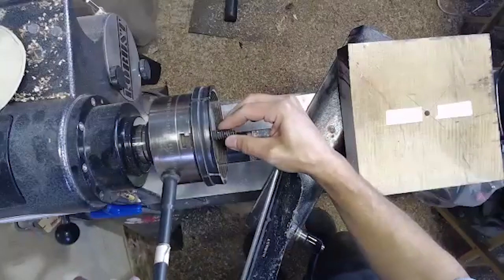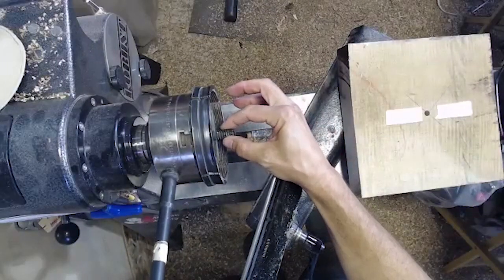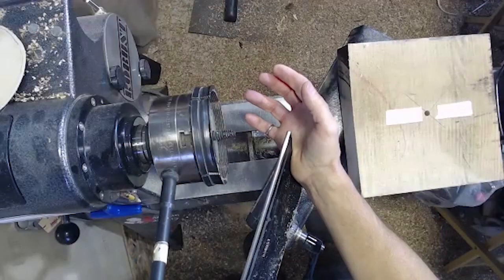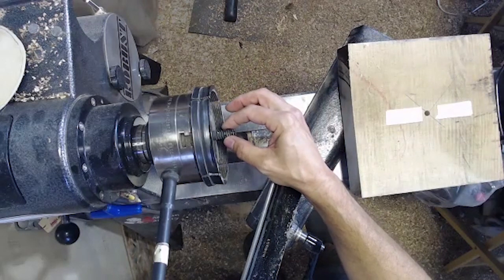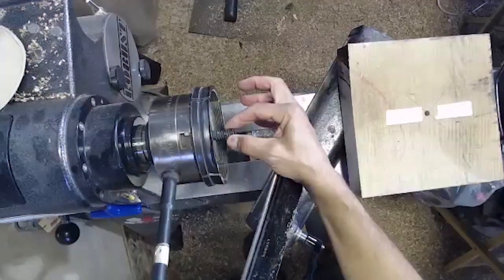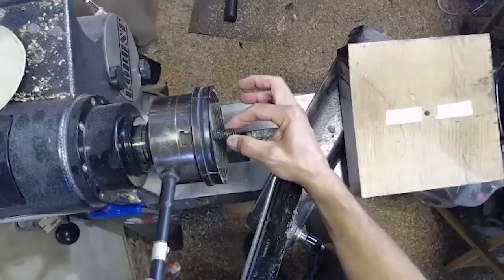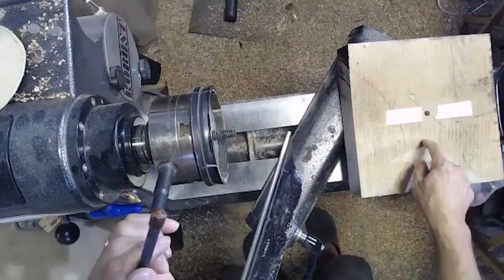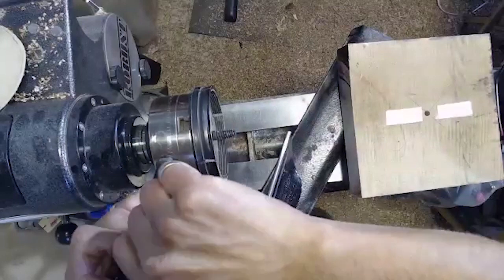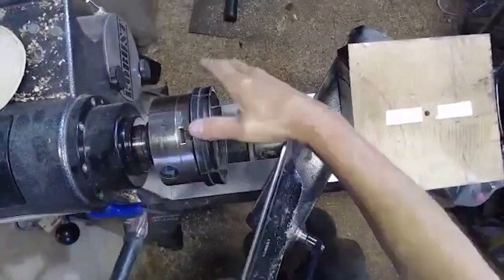I tighten it up till it's almost tight and then you'll notice there's a little bit of play. What a lot of people do is they just tighten this up and forget about it, but what you should do is just before you tighten it up, pull this screw out as far as it can go, then do your tightening. That prevents it from trying to pull the screw out and loosening up the face, because you want that up nice and tight against the face.